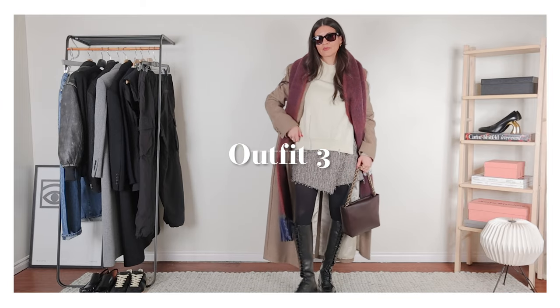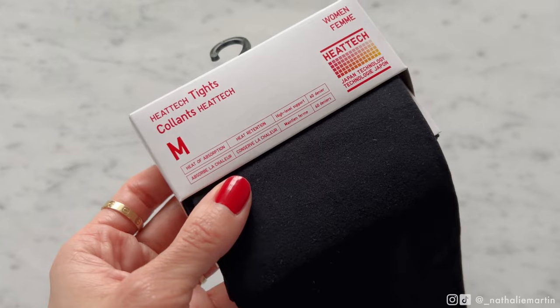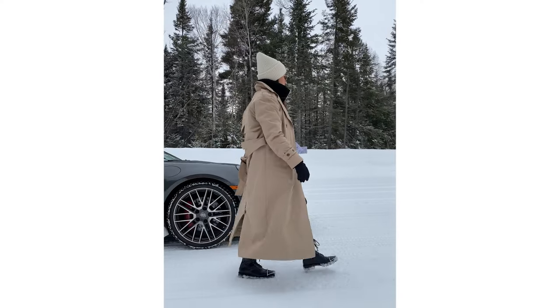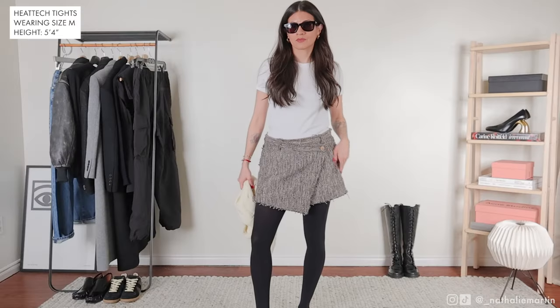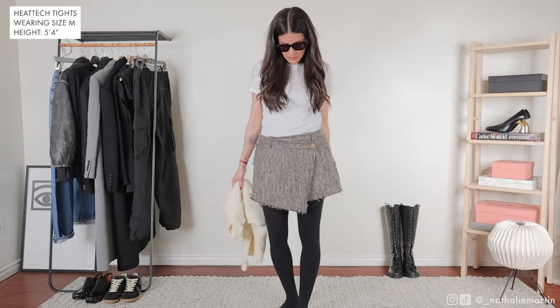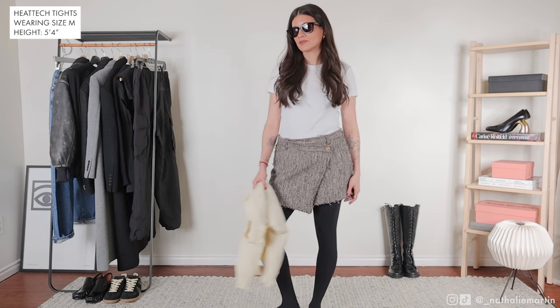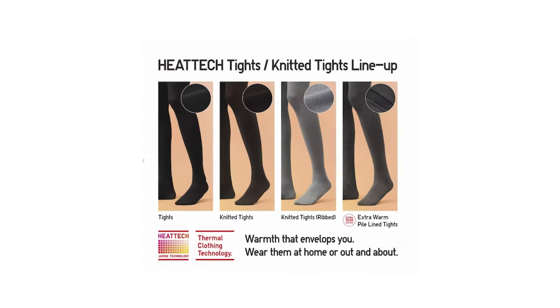The next Uniqlo item I can't do without in winter is my HeatTech tights. If you live somewhere cold, this is something to consider adding to your closet. This is the first winter where I've been wearing mainly skirts, and I find HeatTech is the only way to stay warm in frigid Canadian winters. The tights come in different levels of warmth, like the rest of the HeatTech line.